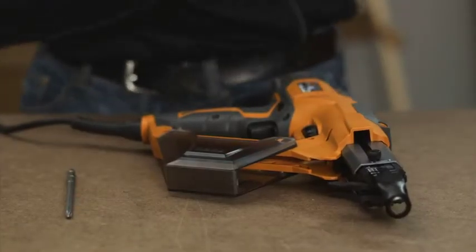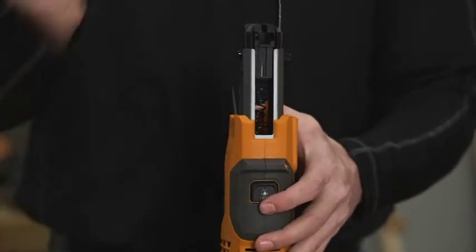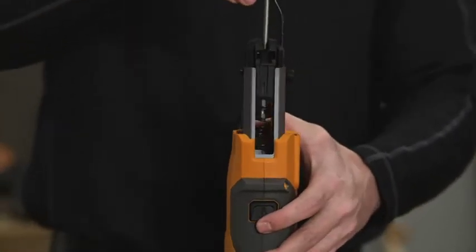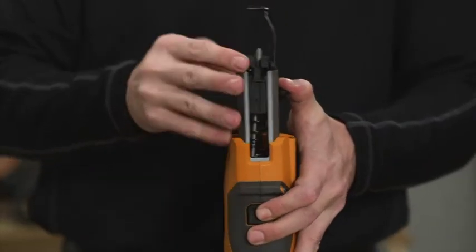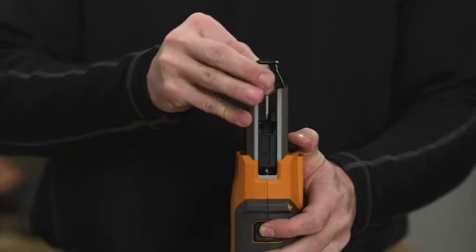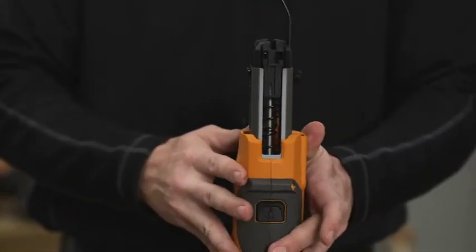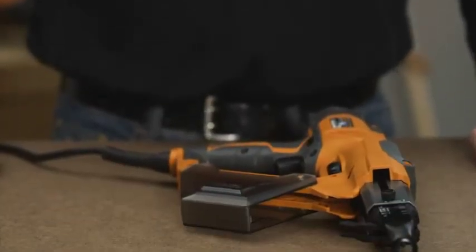Unplug the screwdriver. Remove the screw strip from the tool if previously loaded. Hold the screwdriver upright and depress the bit load button. Drop the bit into the feed housing. While still holding the bit load button, depress the nose piece with the palm of your opposite hand to center the bit. Cycle the nose piece up and down while gently shaking the tool until the bit drops into place.